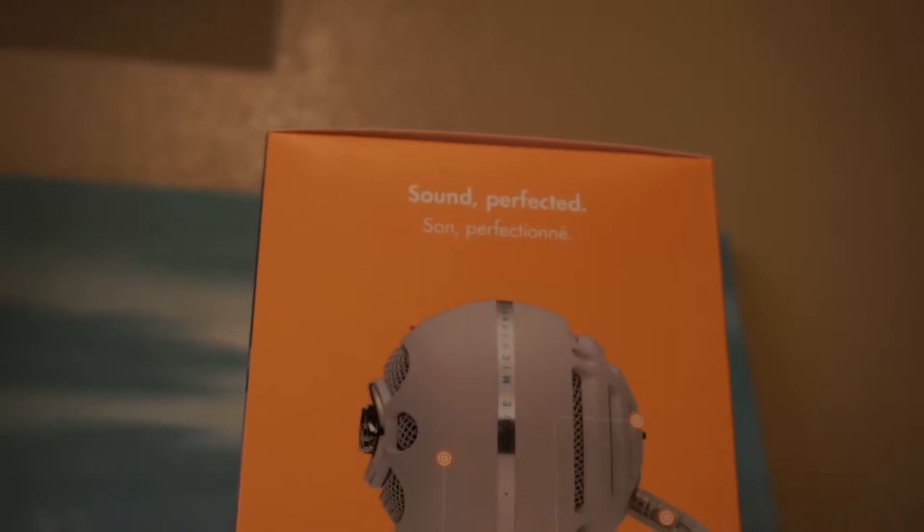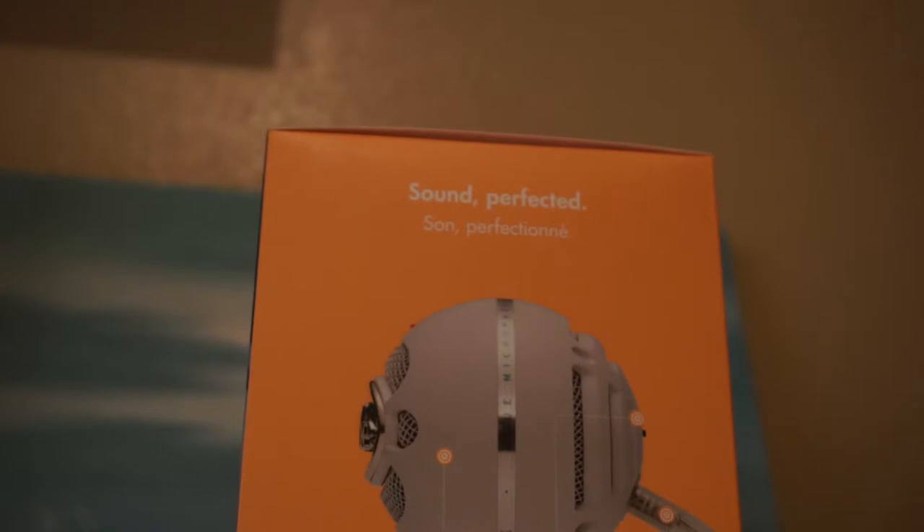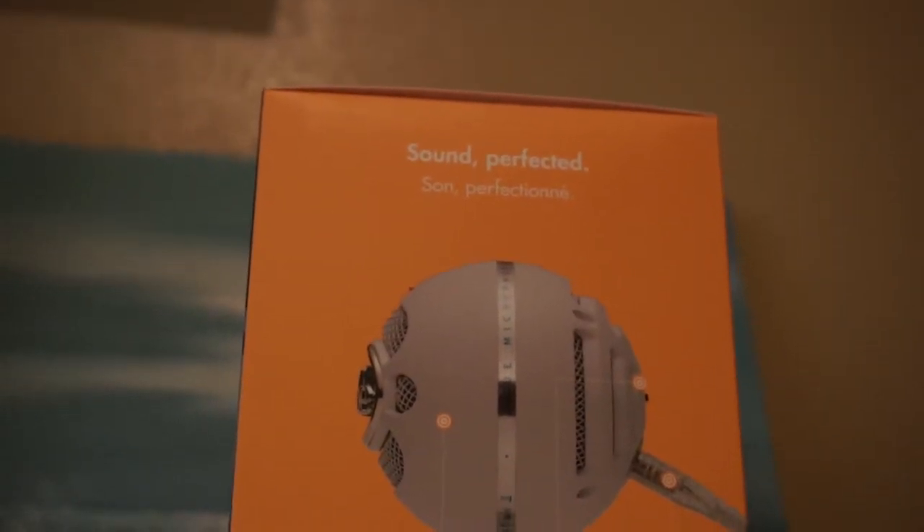On the side of the box we can see a diagram of the Snowball. We see the Snowball definitely up top. It says dual capsule CD quality microphone for superior sound.